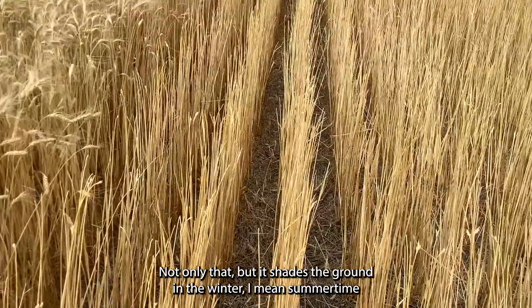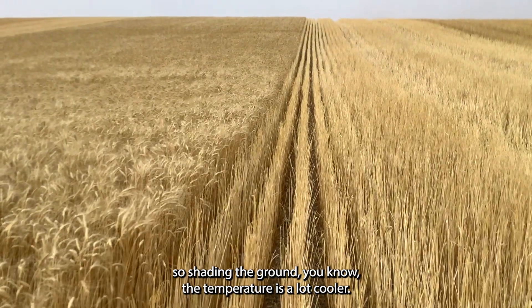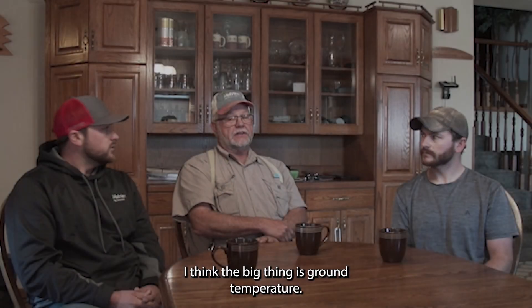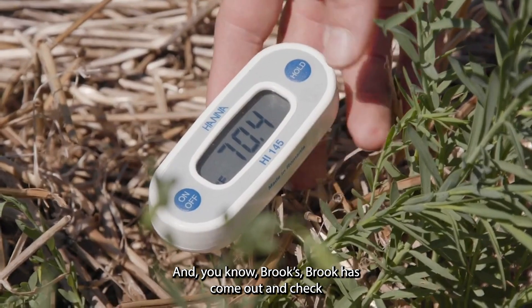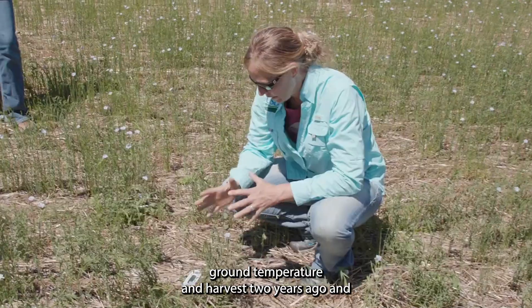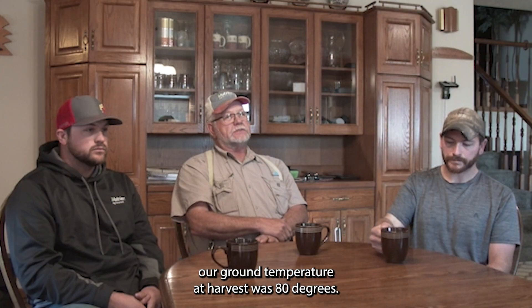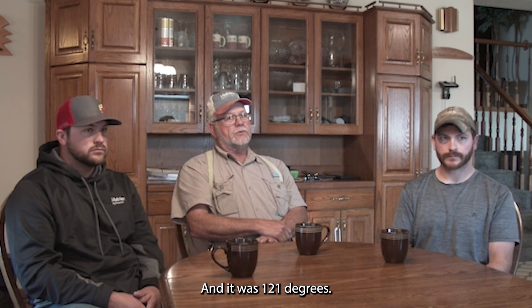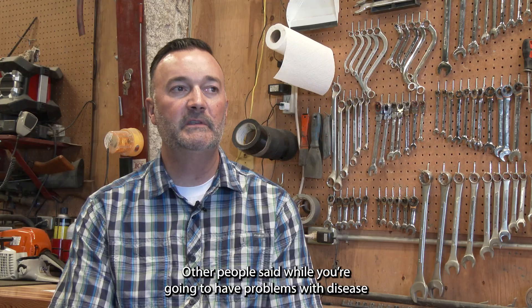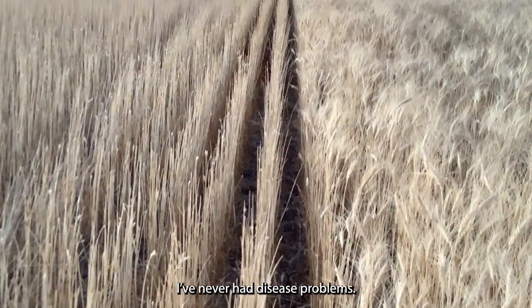Not only that, but it shades the ground in the summertime when it's so hot. Shading the ground means the temperature's a lot cooler. Brooke came out and checked ground temperature at harvest two years ago — our ground temperature at harvest was 80 degrees. She checked the neighbors at farms with hoe drills and it was 121 degrees. Other people said you're going to have disease problems with all that straw on top of the ground. I've never had disease problems.